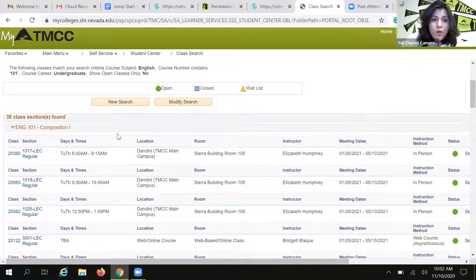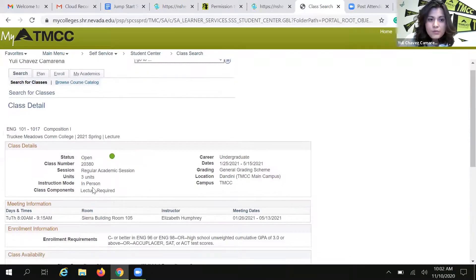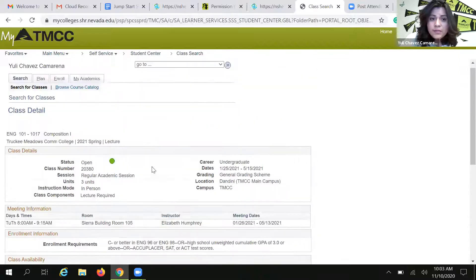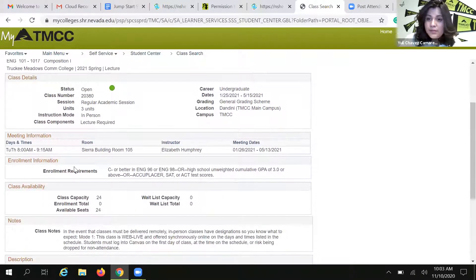Here are all my options. I can go into the schedule and start looking through those classes. You will find three different types of classes this semester at TMCC. The first type is what we know as in-person traditional classes — about 40% of our classes at TMCC will be in-person for the spring. As you are looking at all the class options, pay really close attention to the instruction mode. The instruction mode will tell you whether the class is in-person, online, or web live. For this in-person class, I can see the room number, meeting days on Tuesdays and Thursdays at 8 to 9:15, the instructor, and when the class starts and ends. So if that's the class I want, here is my five-digit class number — I can copy and paste that into my form along with the meeting days and times.